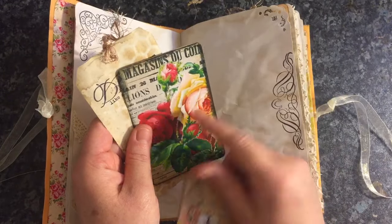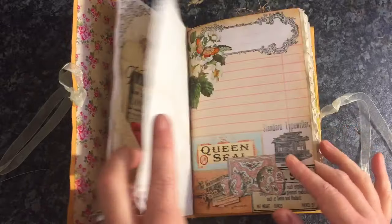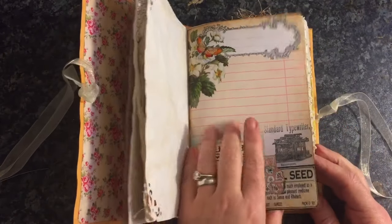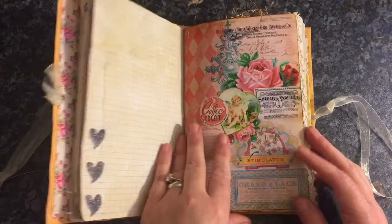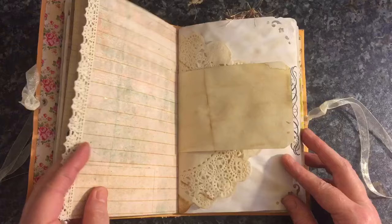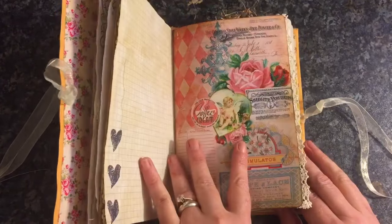These are from Arty Maze. Again, Charming Fragments. I've got some lace on the edges here and I've printed on the back of the kit paper.